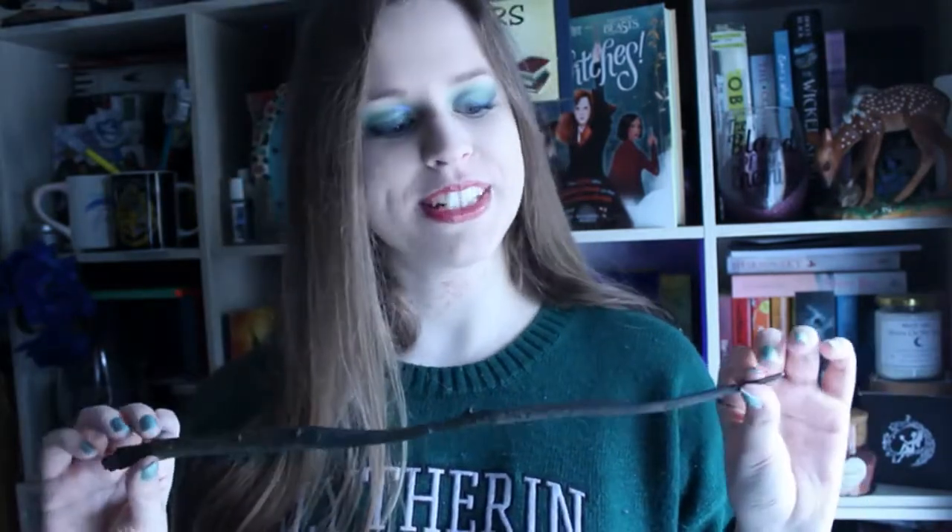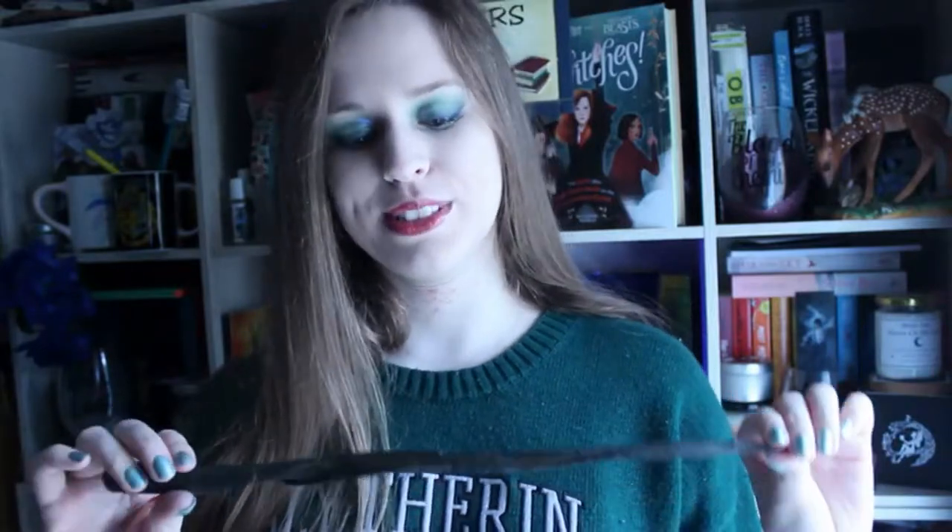Thank you very much for joining me on this video. It's just a little unboxing of Gellert Grindelwald's wand. I really hope you enjoyed it because I love collecting wands — I have started and I really hope you will join me on this journey.